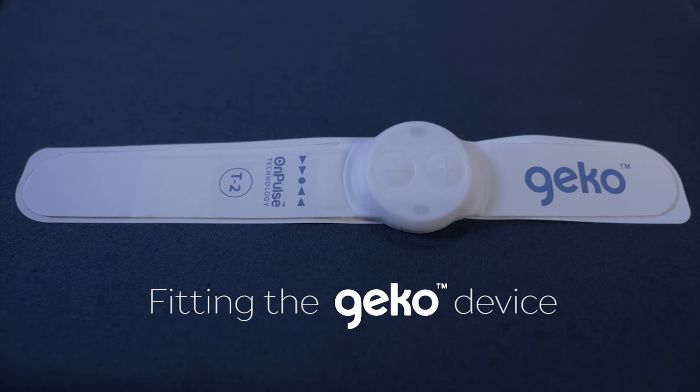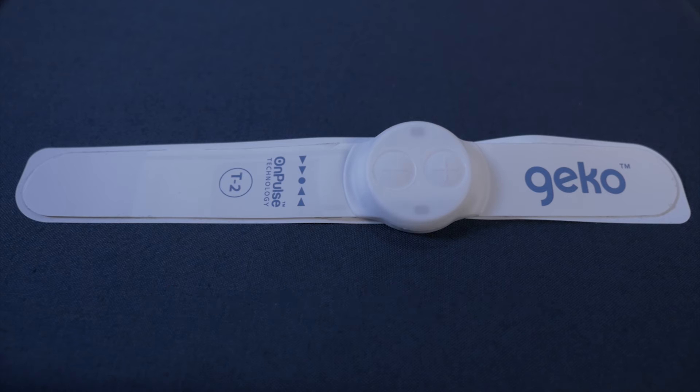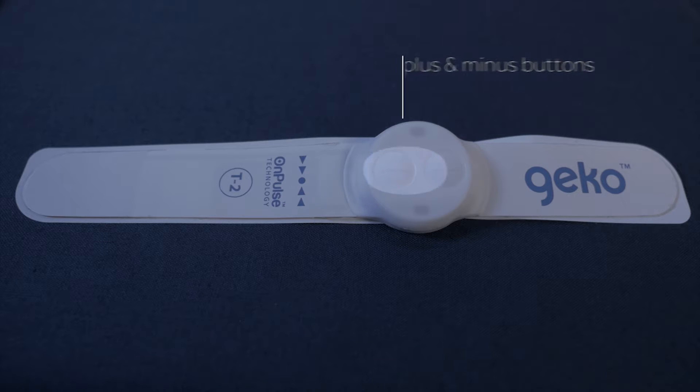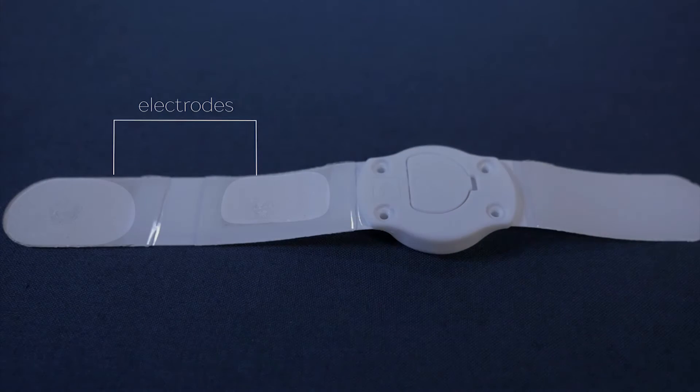The GECKO device is easy to fit and can be applied in just 60 seconds to one or both legs. On the front is a location marker — the line of arrows — to correctly position the device. Plus and minus buttons to switch the device on and off and to change stimulation levels. Two indicator lights. On the reverse are two electrodes that make contact with the skin.